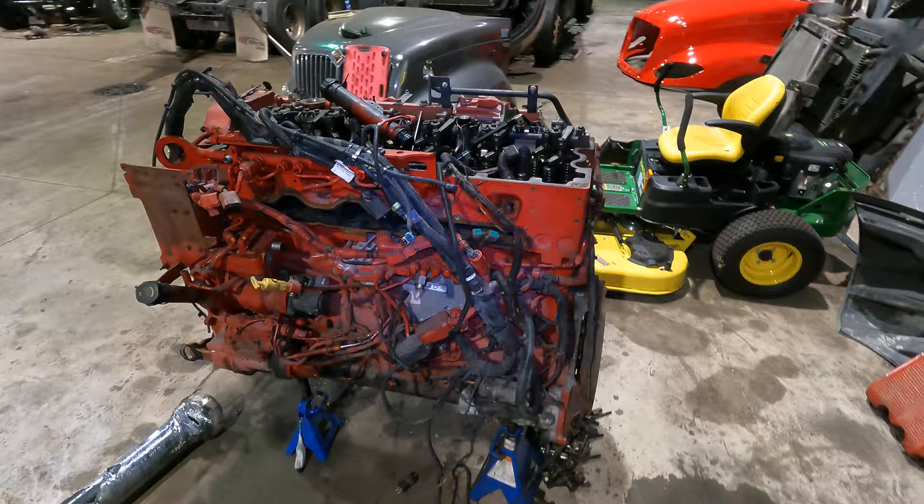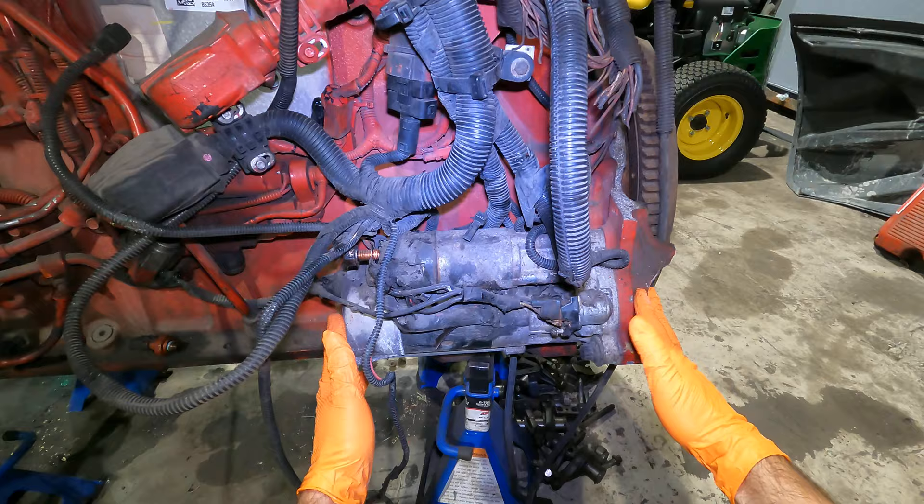On the bottom of the engine is where the starter is located, right there. On top of the starter we have the starter solenoid.